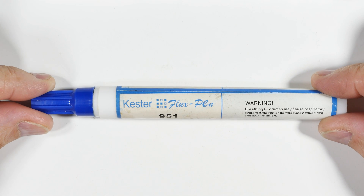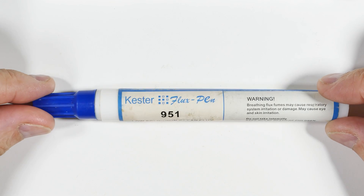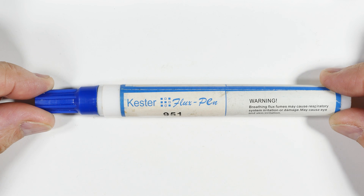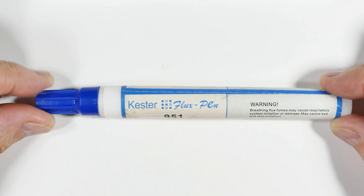This is Kester flux. It is a rosin flux, and Kester is a very good brand — it's good stuff. But I don't use a whole lot of it, and when I have to buy it the price is always kind of a shock, so I thought I would try to make my own. I saw it on the internet.